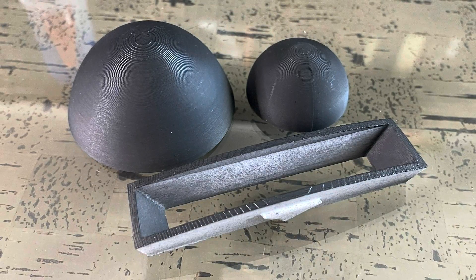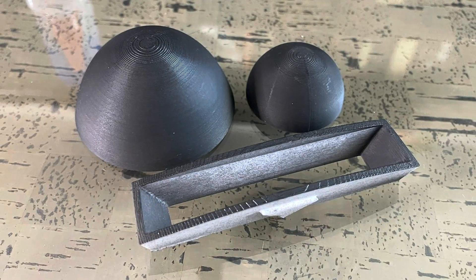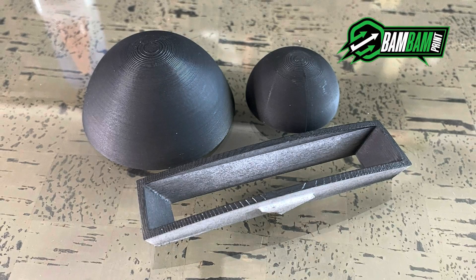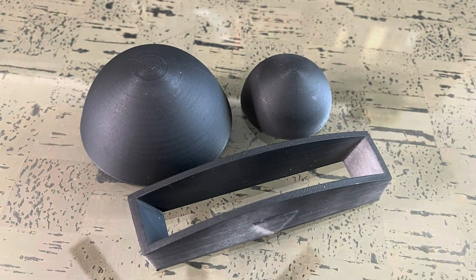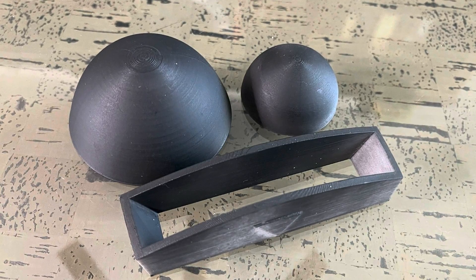3D printers in general really struggle to create a smooth top layer surface, and that's no different from my Bambu Labs P1S. So today we're going to take a few different rough curved surfaces like this and smooth them out so you get a much cleaner print every time.